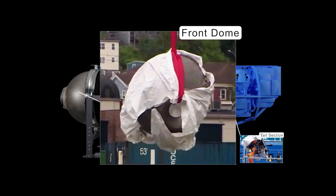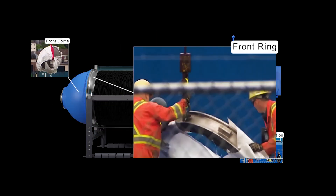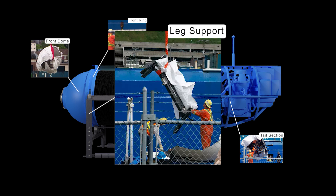Here's the front dome, which had a porthole window that the passengers could look out of. The dome was bolted to a titanium ring that was also salvaged off the ocean floor. Here's the photo of the lake support system being lowered onto the dock.